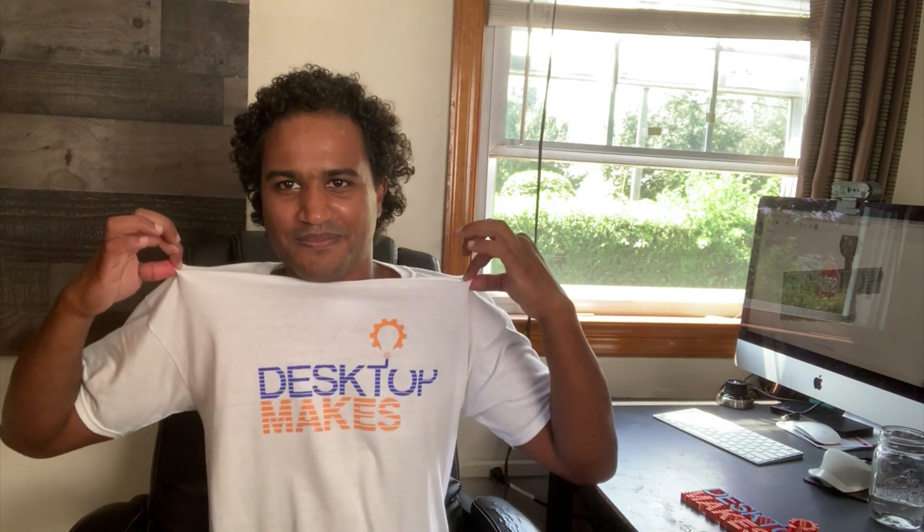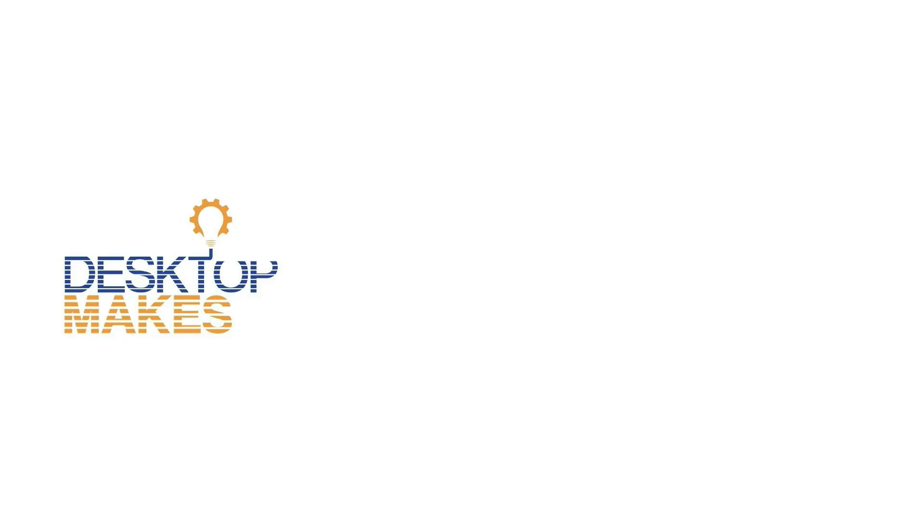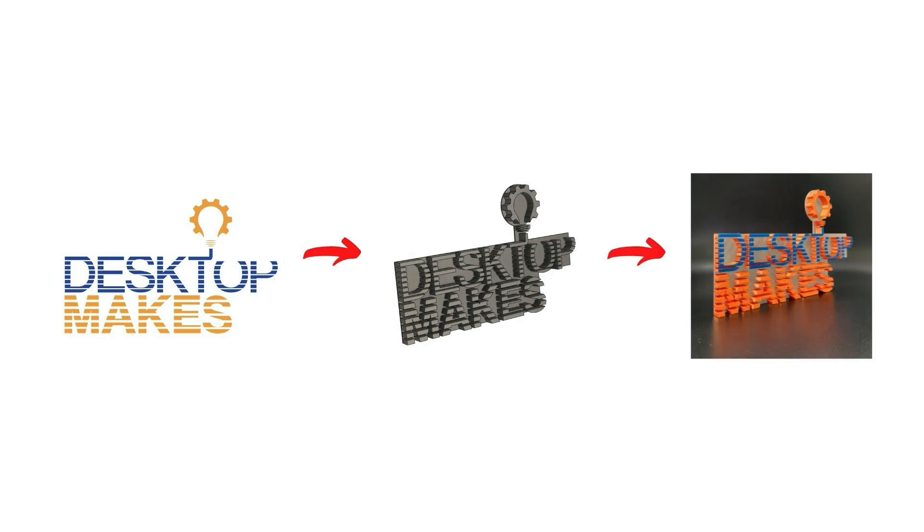I have a new logo and I want to 3D print it. In fact, I already did. Ta-da! So today I want to show you my workflow of going from a 2D graphic image to a Fusion 360 file to a 3D printed logo.